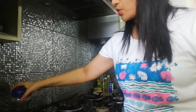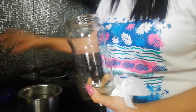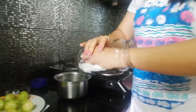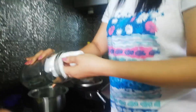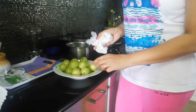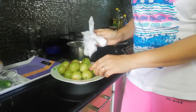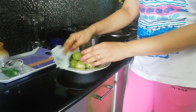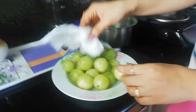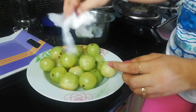Meanwhile, we need to take a glass jar. A glass jar is the best to preserve these gooseberries. We have to wipe it very well and dry it completely. The gooseberry is washed thoroughly and we need to dry each one with a cloth or tissue paper — it needs to be completely dry. If there is any water content, the gooseberry's shelf life will be very less and it will get spoiled.